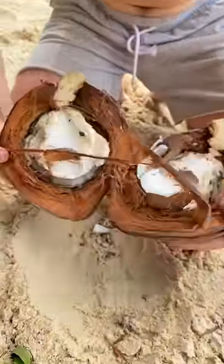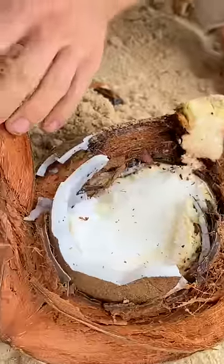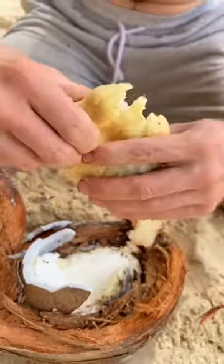Look at that — how epic does that look! And then you can take out the sponge like that. You see, you twist it, and then you have the sponge. The sponge is nice and crunchy like bread.